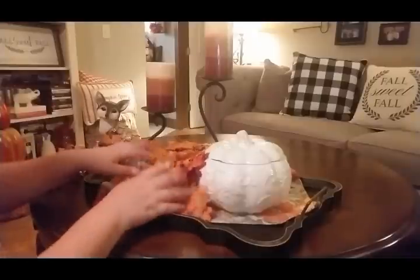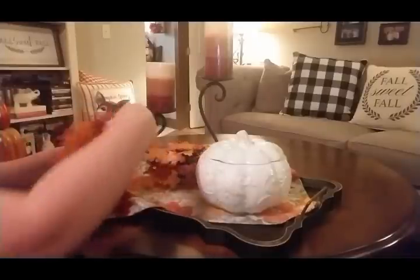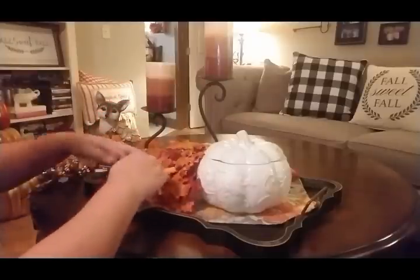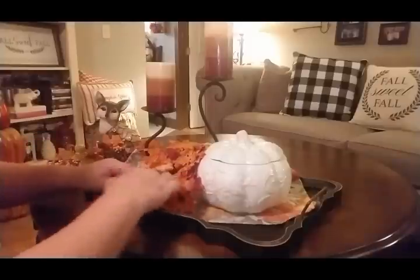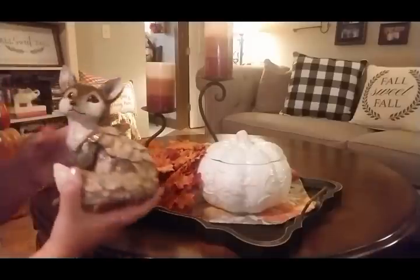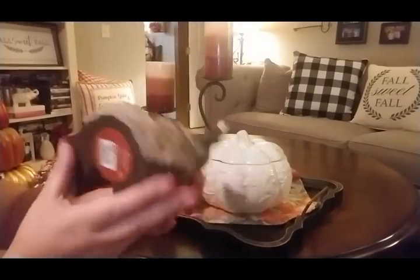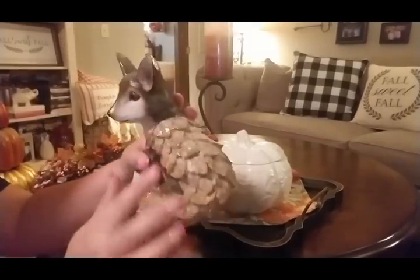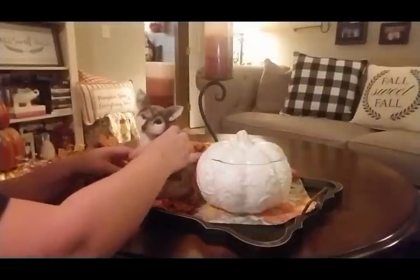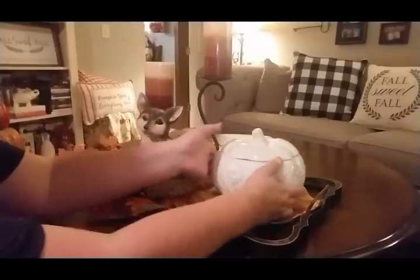I'm trying to put the holes in a certain area to arrange the candle rings. I picked this little guy up — isn't he just adorable? He was from Big Lots for $12. I just love the little figurine on him, I thought he was cute. I want him kind of nestled in among all these leaves.